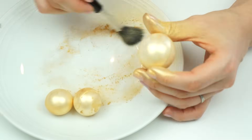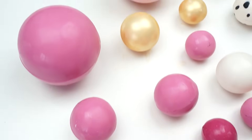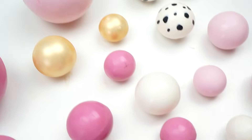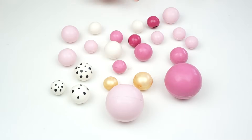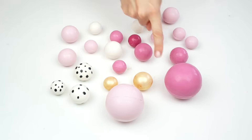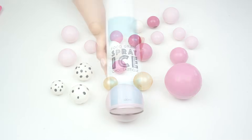Once they've been colored, here we have our three gold balls all ready to add onto our cake with the rest. We've got our different shades of pink, some white ones, polka dots, and gold ones. I've made a few more than I'll probably need, just so I've got extras when I work out placement. To make all of these it took about 400 grams of candy melts.